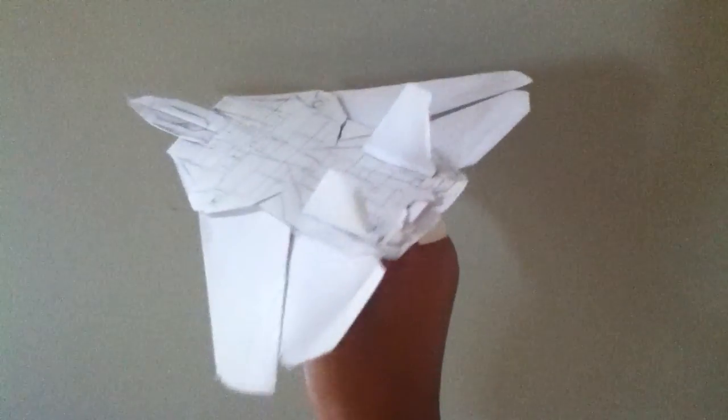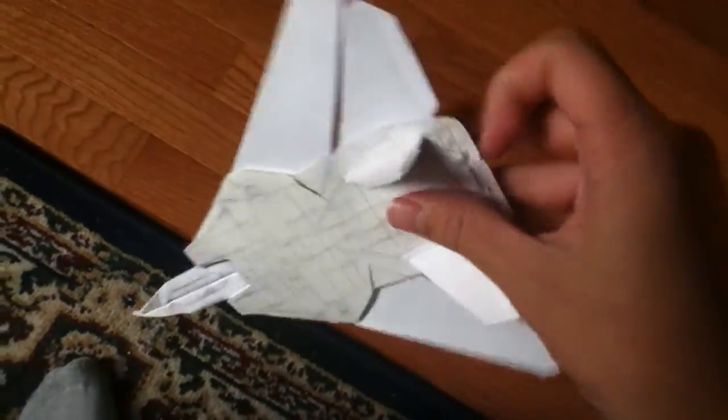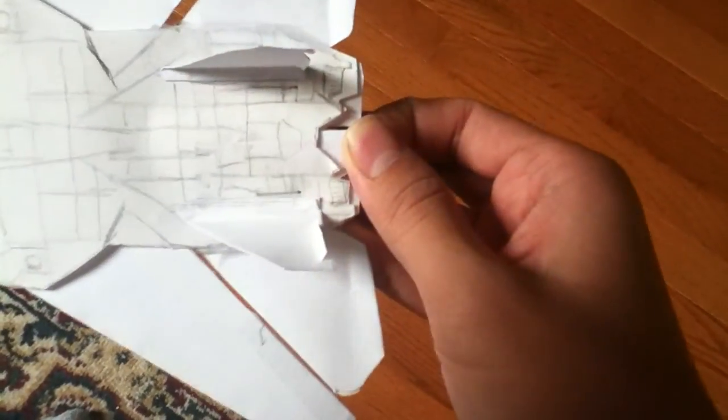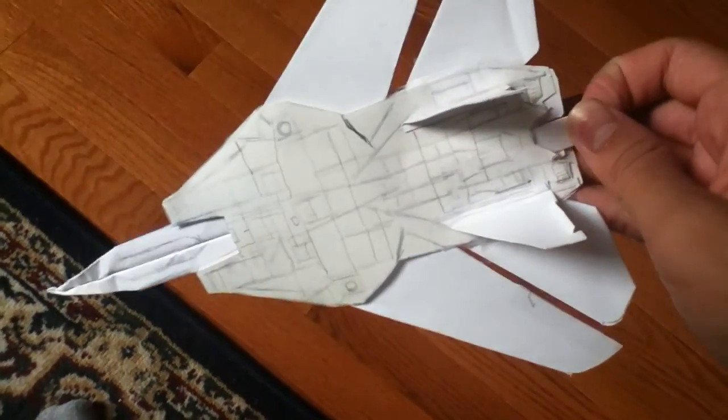I'll show you the variable sweep right now. See there's a tab here, and once you pull it the wings — well, they're supposed to — they extend out like that, except it doesn't work sometimes.